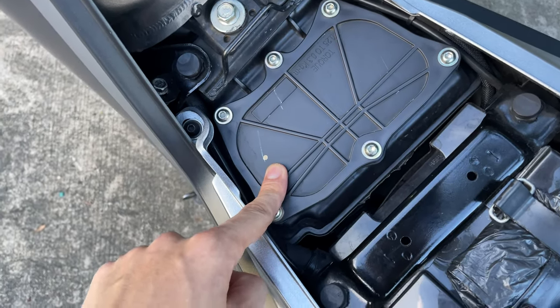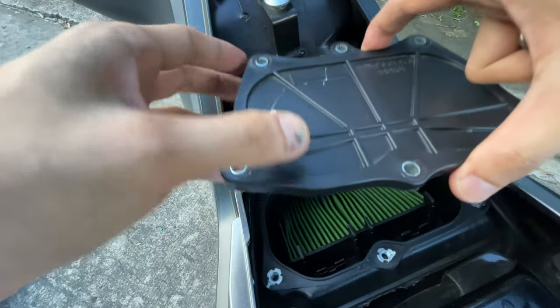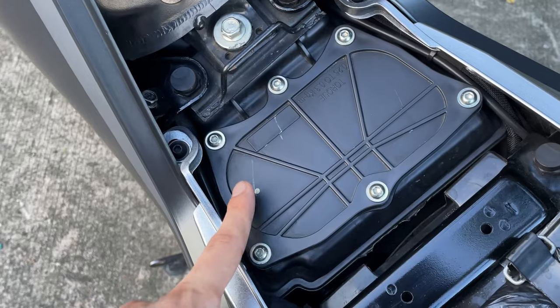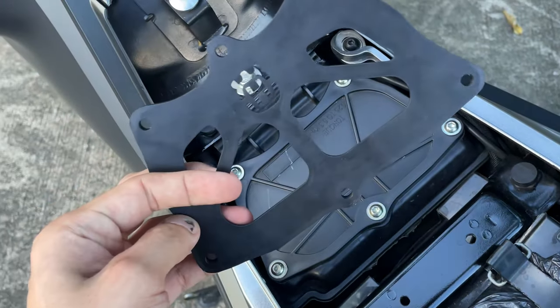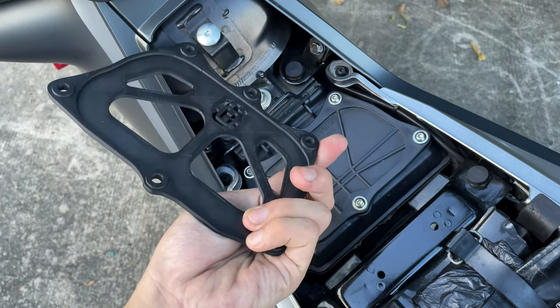Hence the alleged performance boost. I'm not really sure about that yet, so we'll swap them out and then we'll see if there really are some changes. First things first, let's remove these six Allen screw bolts and then we'll proceed with the replacement and fitment of the 3D printed airbox lid cover. So let's go.